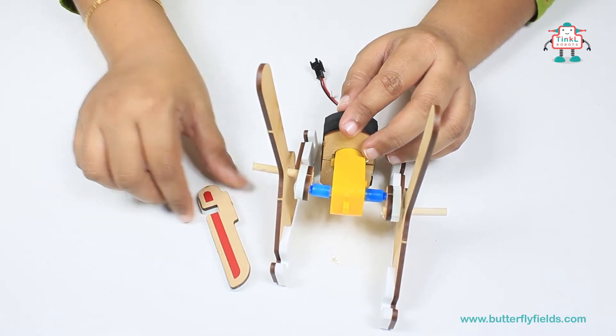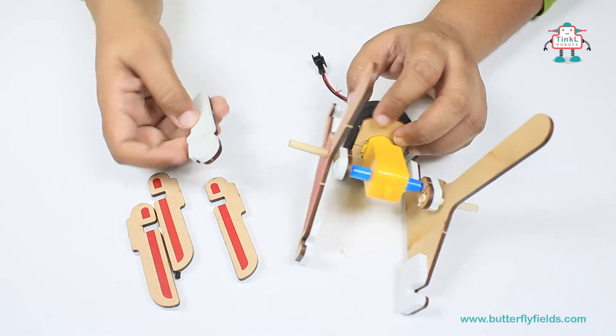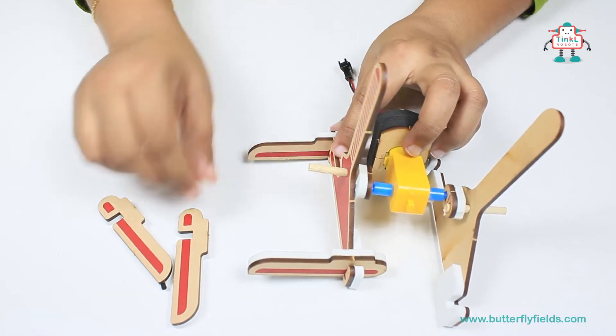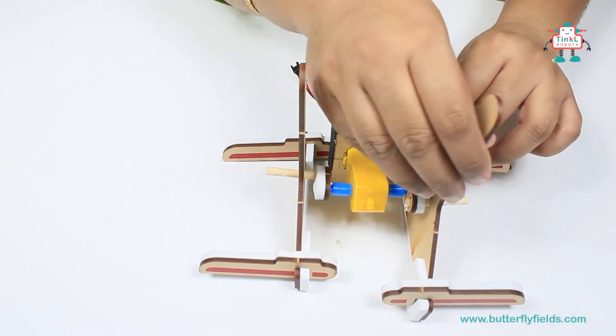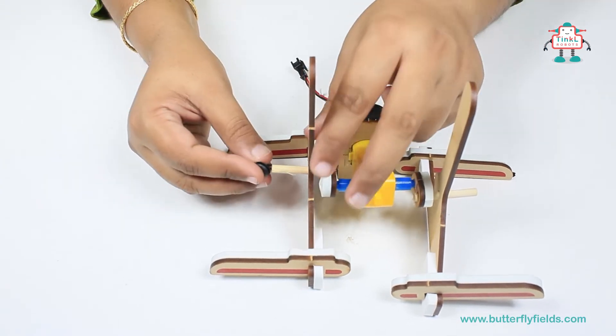Now fix the feet. Then put the washers onto the crank.